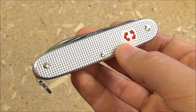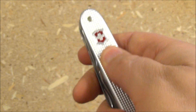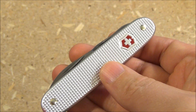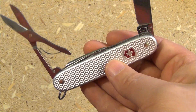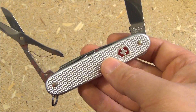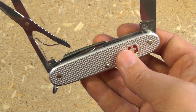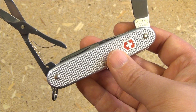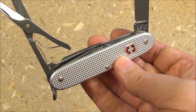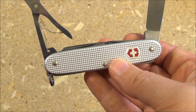Of course, this has the awesome ALOX scales, which are a little more durable, provide an excellent grip, are thinner, and very attractive. If you like the Super Tinker, consider trying this too — it's a similar toolset, and you might find you don't really miss the toothpick or the hook on the back. I also like the reamer on this better than the reamer on the Super Tinker, because this is an inline reamer as opposed to the T-handle on the Super Tinker. You'll almost definitely like this if you like the Super Tinker.